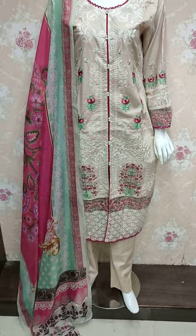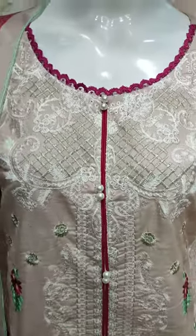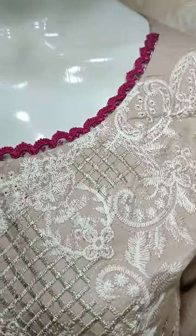Assalamualaikum everyone. Abdul Qadir here from the Thakafat Collection. Here in Cotton Fancy, a new detail has been launched.